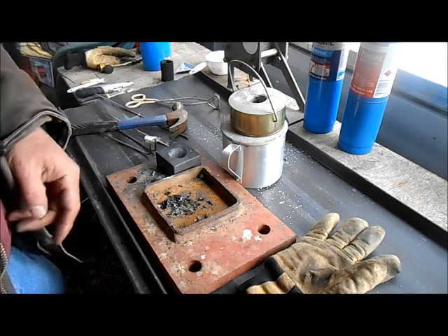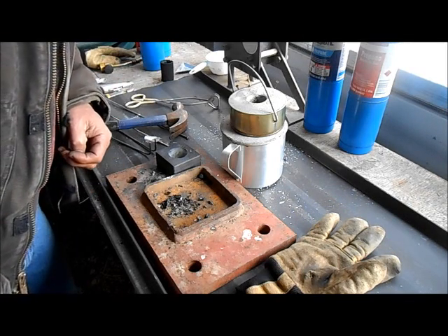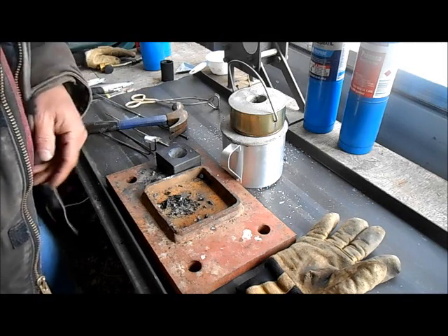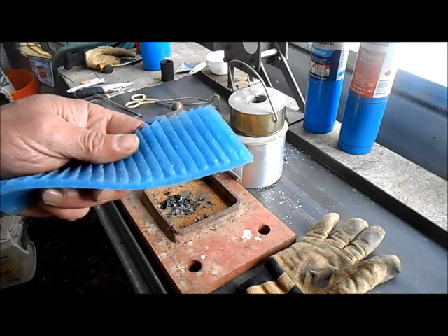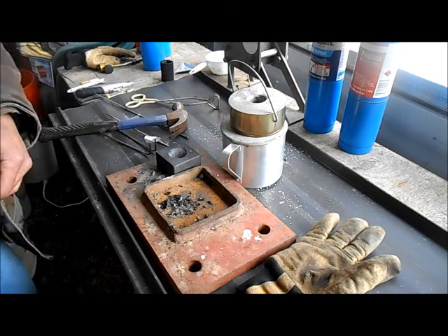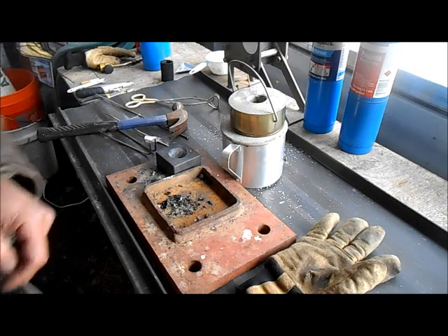My other problem was just not getting it hot enough — could be the furnace, maybe I need MAPP gas. Anyway, I got me a little BB of gold and I'll keep playing with this. Next I'm working on a new sluice box mat — a silicone one. We'll talk about that in my next video, I'm pretty excited about it. Thanks for watching, catch you next time!